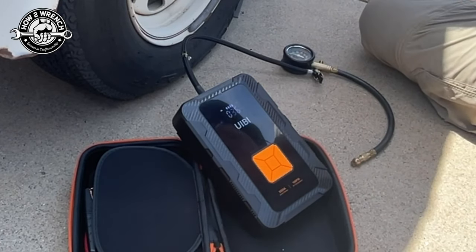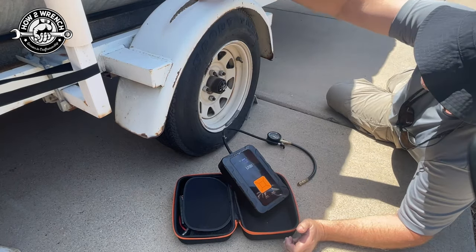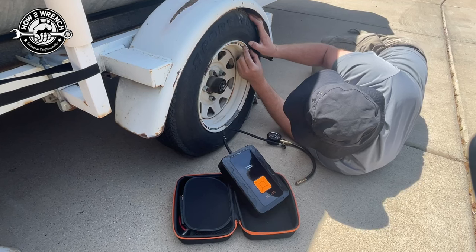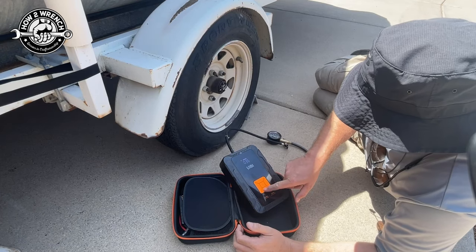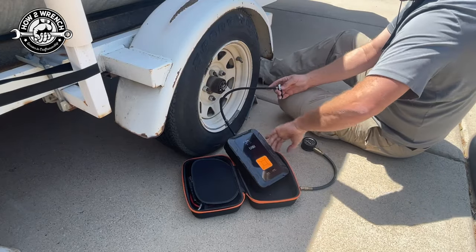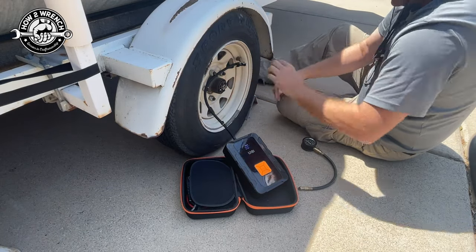I'm going to go ahead and turn this on, then hit the mode button. The last setting was on car mode. You can toggle through and preset settings — motorcycle, bicycle, boat, basketballs and inflatables. I'm going to go to car mode. I'm looking at this tire for a rating — I think around 35 psi. This tire is actually the wrong size; when I brought the trailer home it smoked the fender. Maximum is 50 psi. I'm going to set it to 35. You could even set it in the case, which is nice — my old one would bang on the ground.